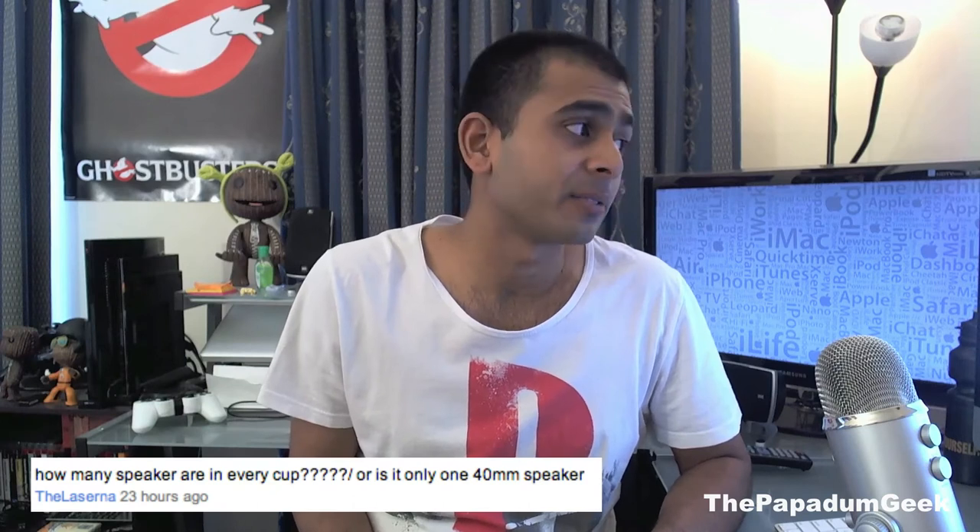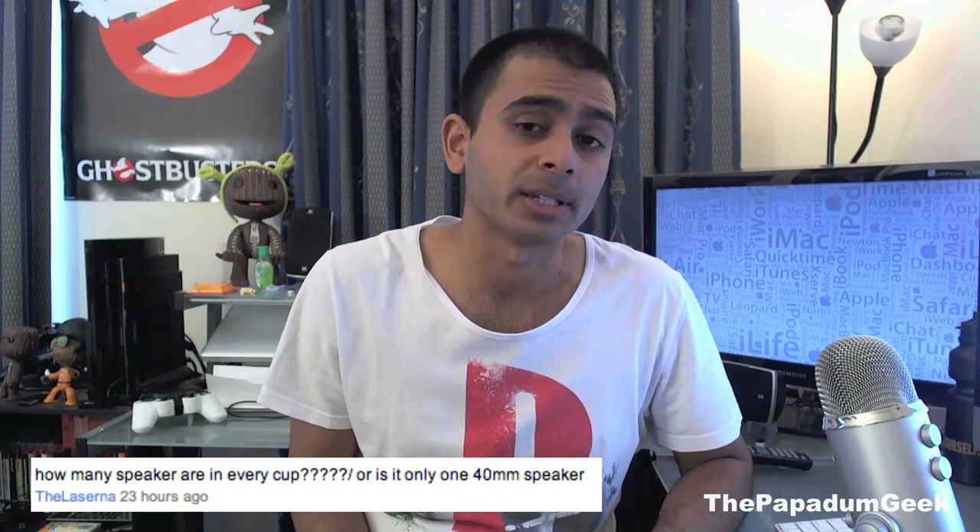Lushin asks: how many speakers are in every ear cup, or is it just the 40mm speakers? Yes, it's only the 40mm speakers, but I'd rather have that than eight speakers in both ear cups.